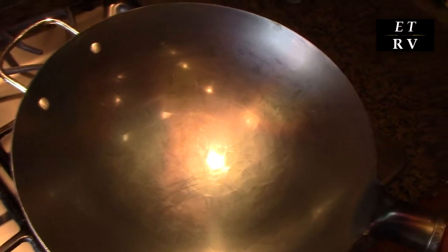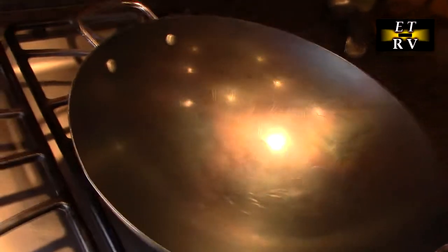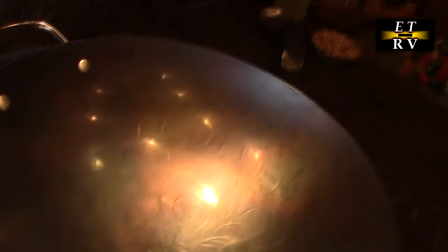It took about 25 minutes, and now you can see it's got a beautiful bluish pearl color — looks very nice. Now we're going to shut the fire off and let this cool down naturally.